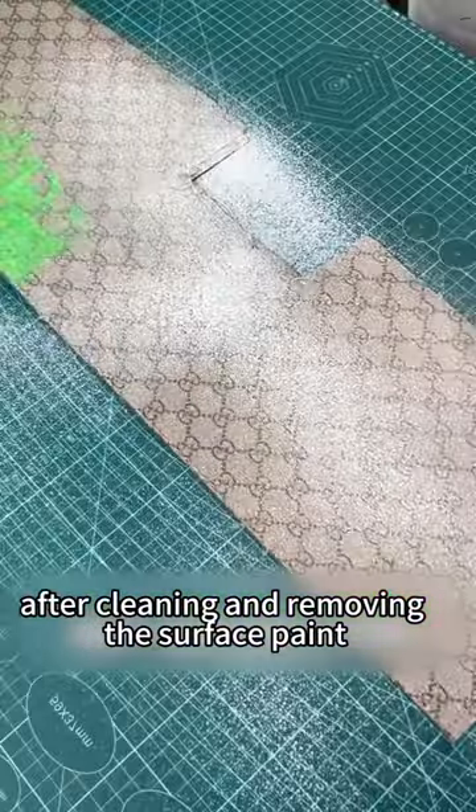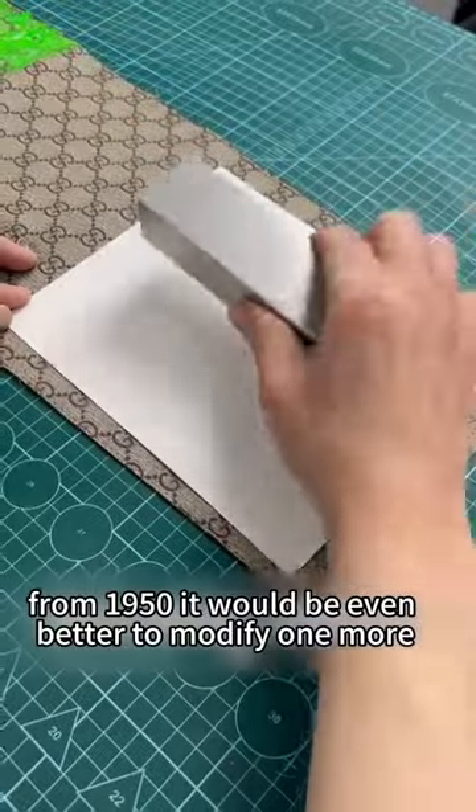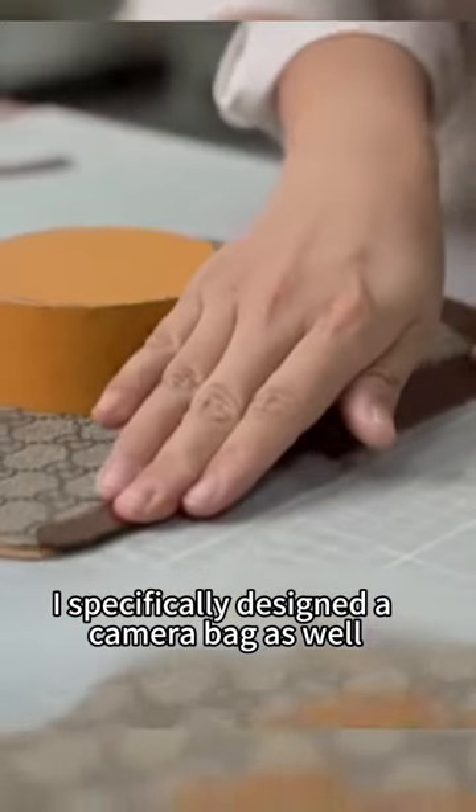After cleaning and removing the surface paint, Ms. Fan wants to take this opportunity to customize a favorite bag from 1950. It would be even better to modify one more — taking its style into account, I specifically designed a camera bag as well.